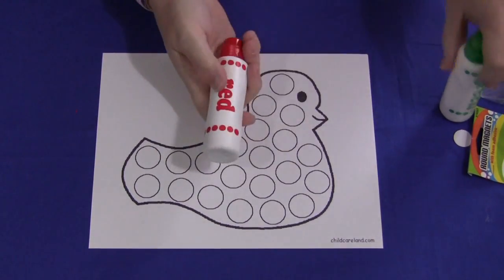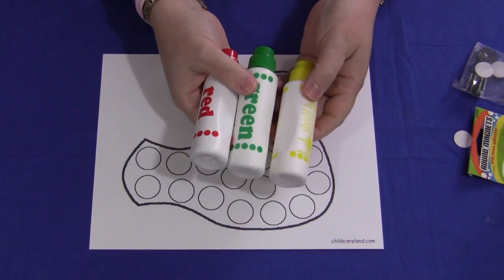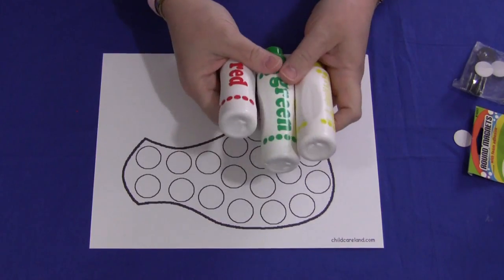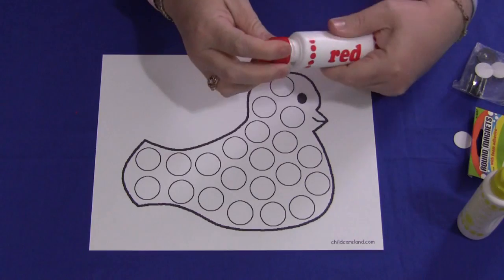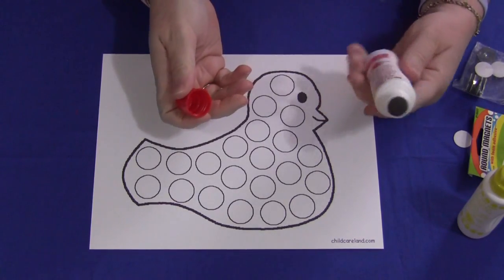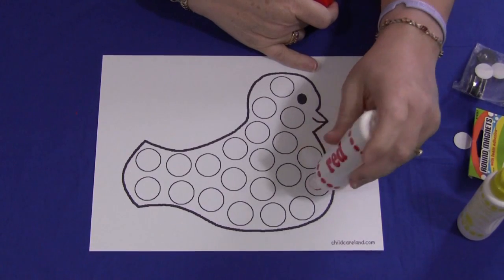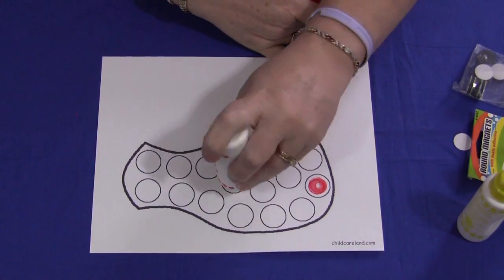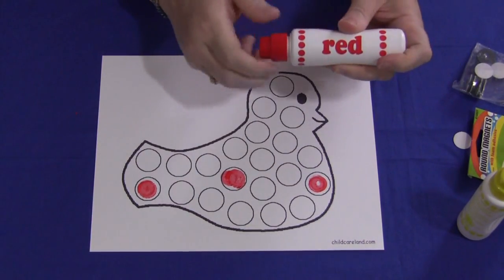These are just do-a-dot paint bottles — basically sponge-tipped bottles. They come in a set of six and those are about $10 for a set of six, but they're well worth the investment. You can also use bingo daubers, but you're pretty much limited to a few colors with those. You would just align the bottle up, push it down, and fill in the circles where you want.